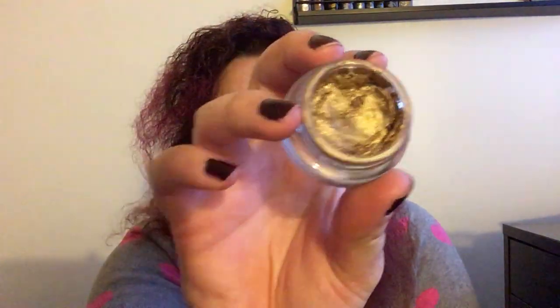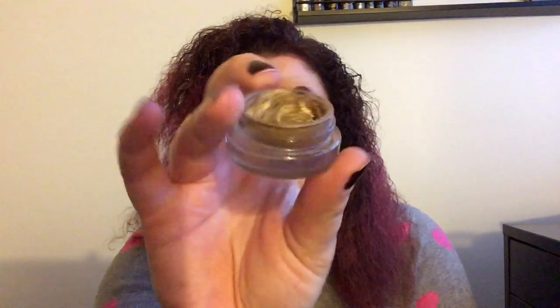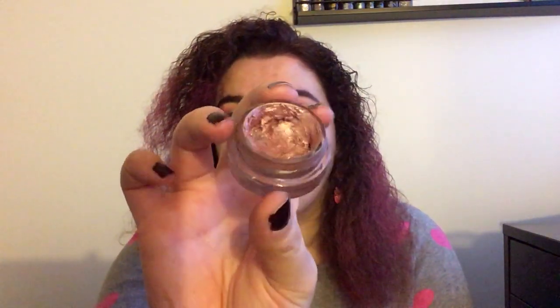I then have two cream shadows — both Maybelline Color Tattoos. This one is Bold Gold, which has more use out of it; you can see there's really not that much left, and whenever I want a gold cream shadow I pull this in. I've also got Inked in Pink — you can see through it and there's a little more product left. These are old. I remember when Maybelline would come out with a new Color Tattoo every collection, but they've let that line kind of die. I think they're great products though.